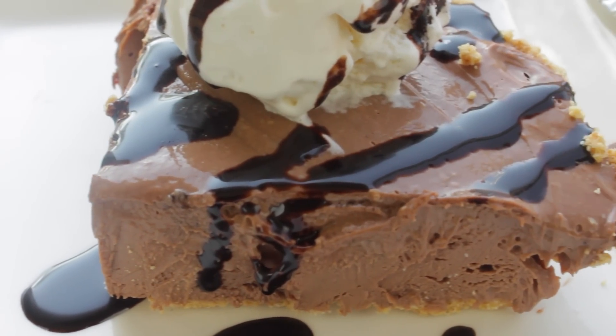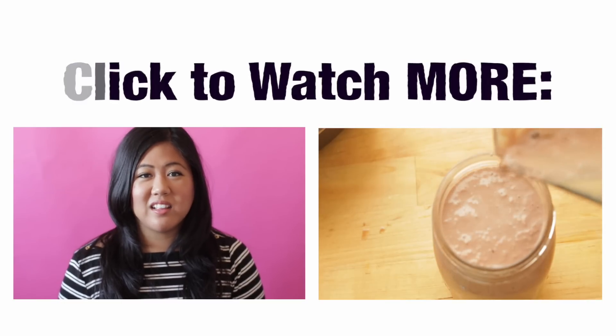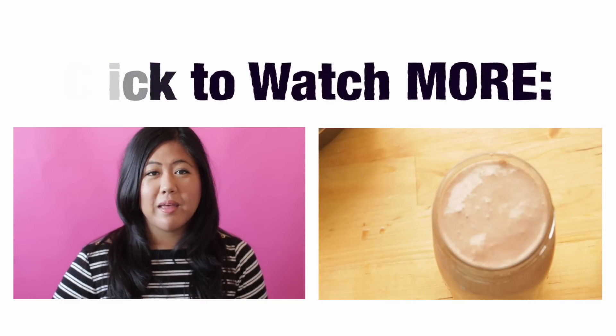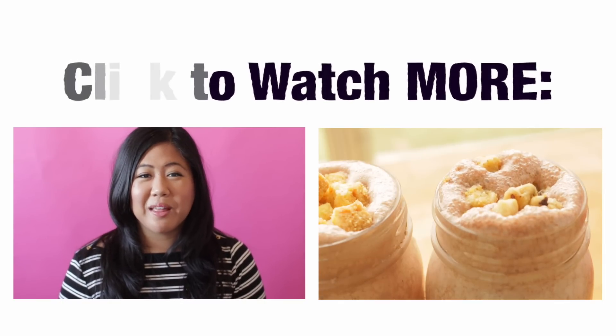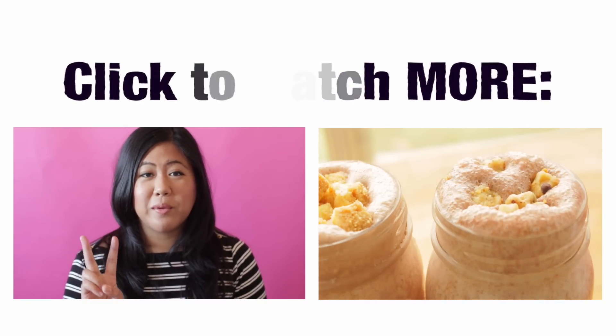Thank you for watching! Bye guys! Thank you so much for watching. If you like this video, please give it a thumbs up. This helps spread the message to other people who want to learn how to bake. And just so you know, I upload two videos a week.